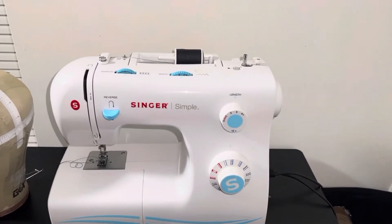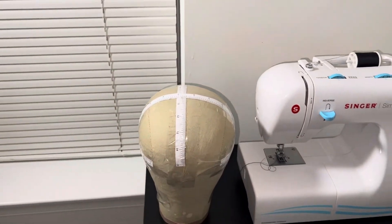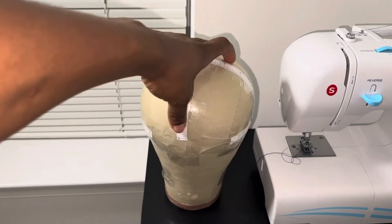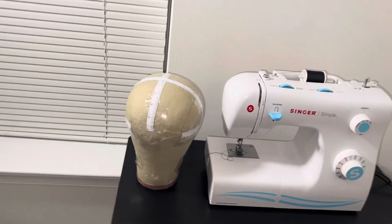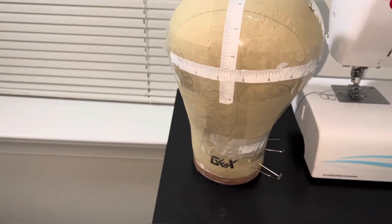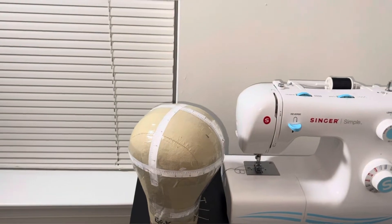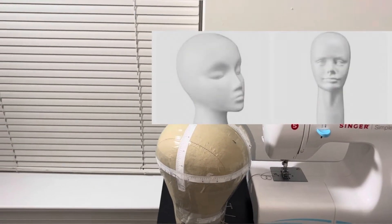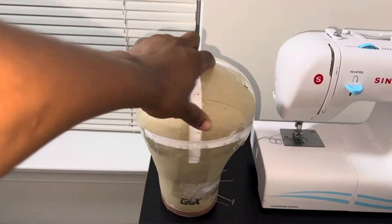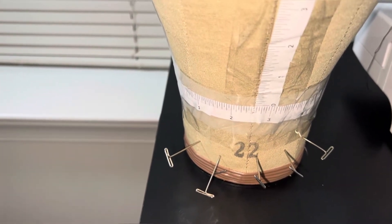Then you need a head mannequin, because this is where you're going to put all your wig caps to take measurements and do everything. I'll put the link in the description. I'd recommend buying a specific brand because it makes the mannequin head look really like a real head. Don't buy the cheaper ones I'm showing on the side in the picture — they don't look realistic, so when you sew your wig there and go to wear it, it won't fit properly. Mine is 22 inches.